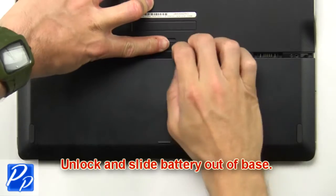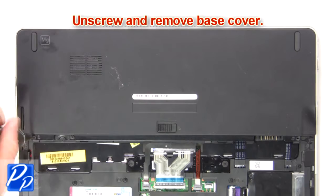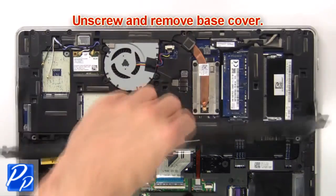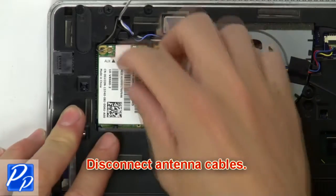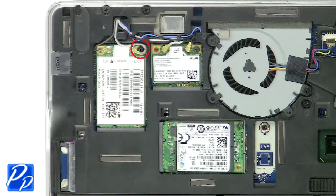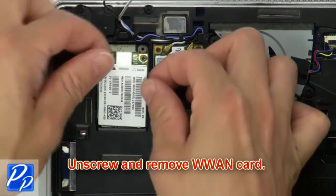Now unlock and slide the battery out of the base. Unscrew then remove the base cover. Now disconnect the antenna cables. Then unscrew and remove the WWAN card.